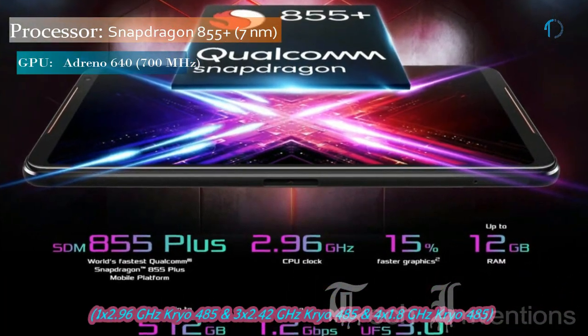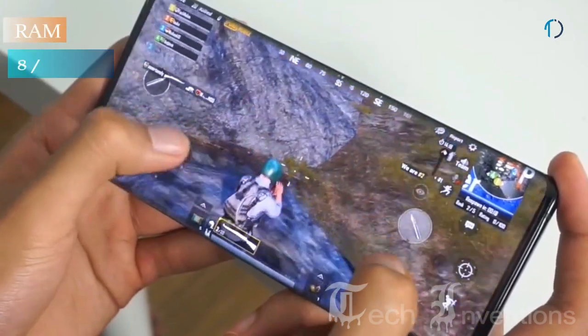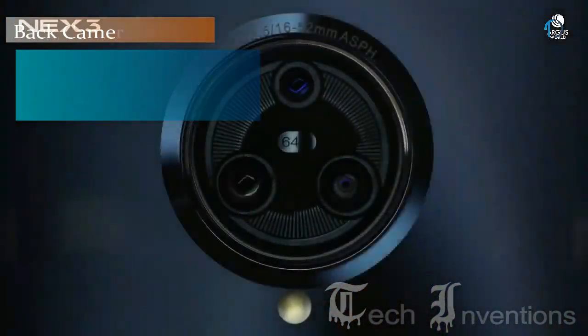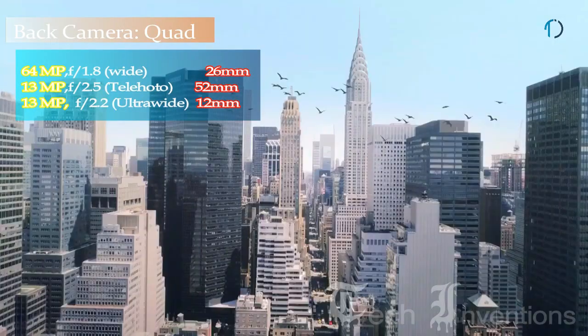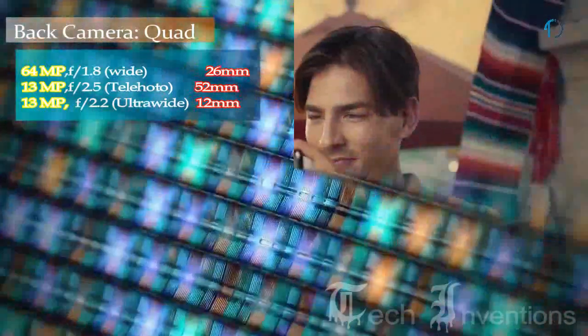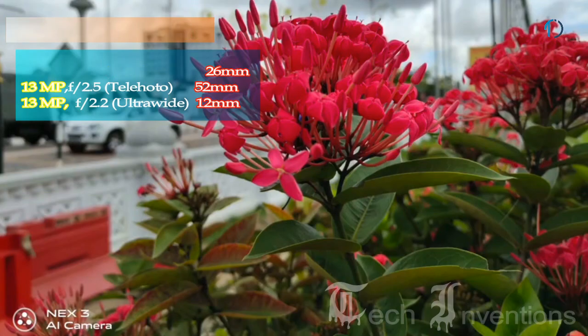The Vivo NEX 3 5G is based on a 1.8 GHz to 2.96 GHz octa-core Qualcomm Snapdragon 855 Plus 7nm processor, available with 8 GB and 12 GB of RAM. It has a triple camera setup on the rear consisting of a 64-megapixel main shooter with f/1.8 aperture and a 13-megapixel telephoto lens with f/2.5 aperture.